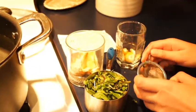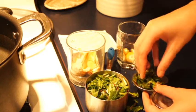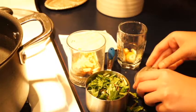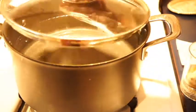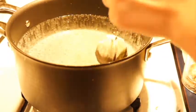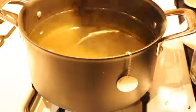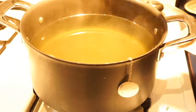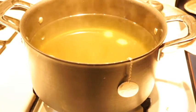Step one, put the dandelion greens and ginger into the tea strainer. Step two, bring the water to a boil. Once the water has boiled, place your tea steeper into the water and leave it to steep for four minutes. While your tea is steeping, twist the lemon over top of the tea and put it in. Now your tea is ready to be enjoyed, either immediately or over ice.